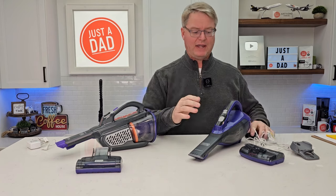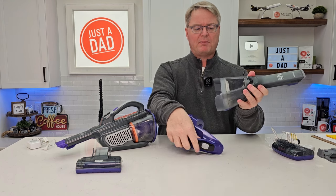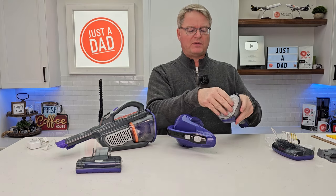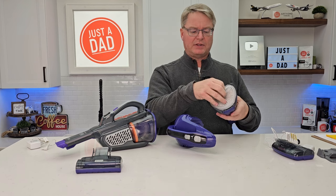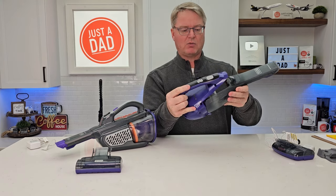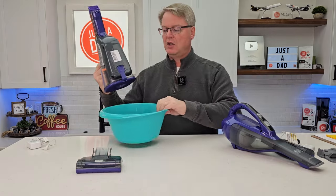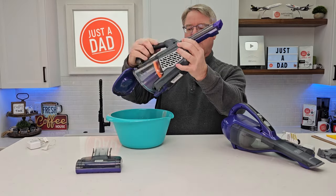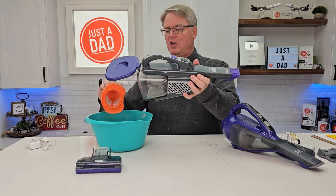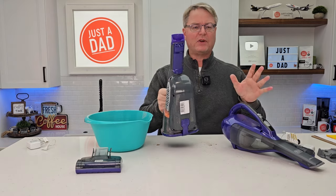The next difference is how they empty. I like this one a little bit better — you press this button, it rotates, and there's a big opening so you just dump it over and all the contents come out. It does have a filter; once in a while you poke the filter out, clean it off, rinse it out, and make sure it's dry before putting it back. Line up the pins and rotate until it snaps in. The other one has a release button — you take it to your trash can, press the button, and a trap door opens so everything comes out. You do have to take the filter out once in a while on this one too, and this filter is pretty dirty. Then put it back in and snap it closed.